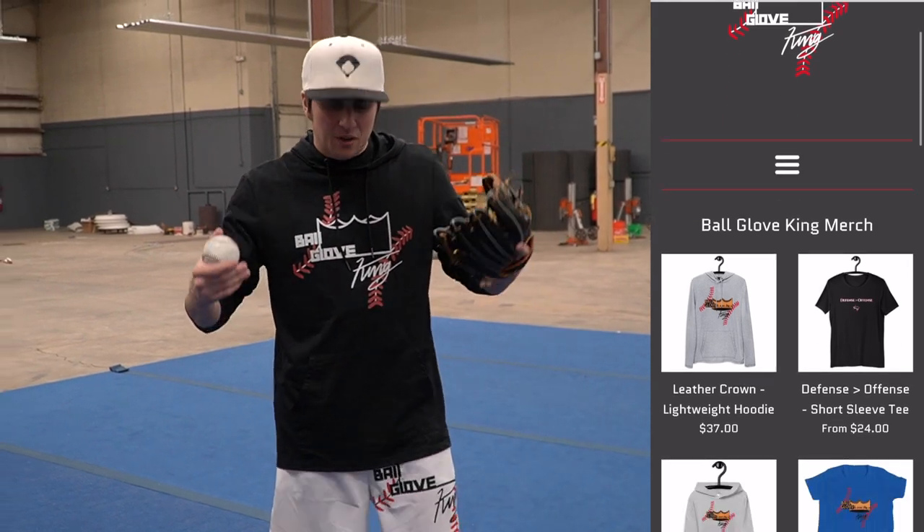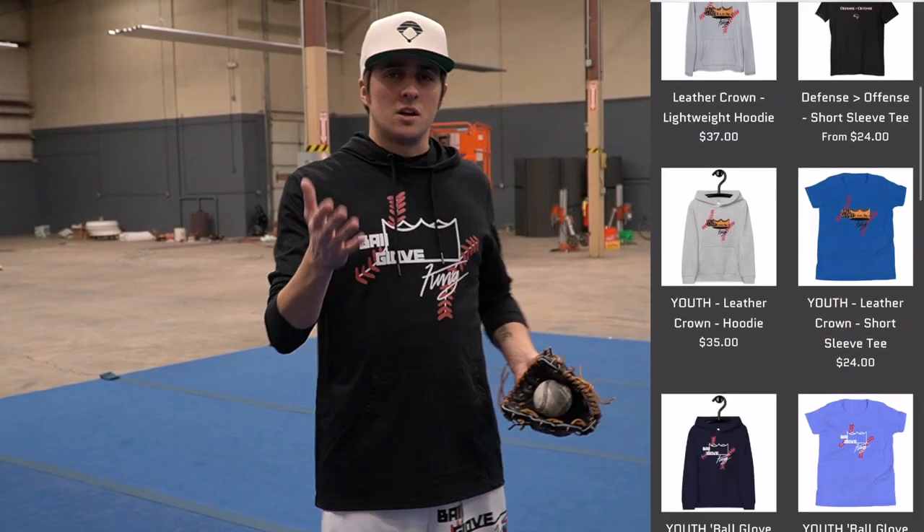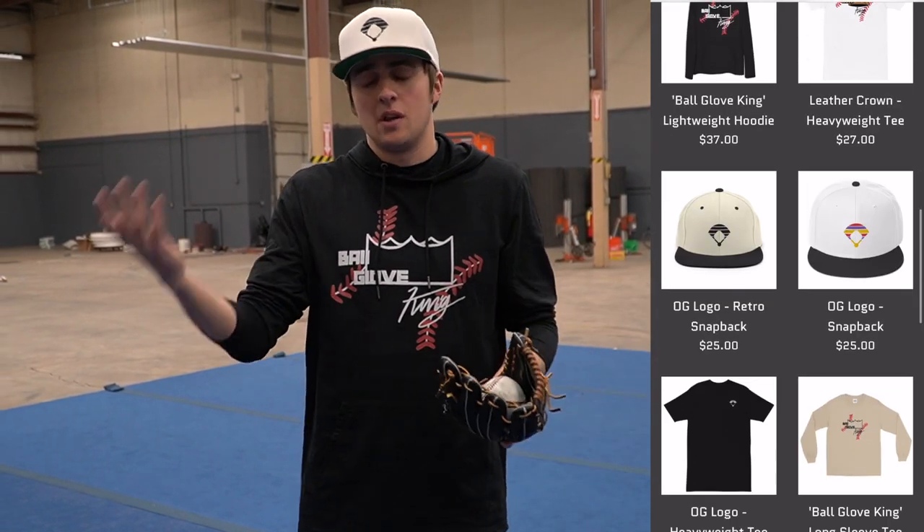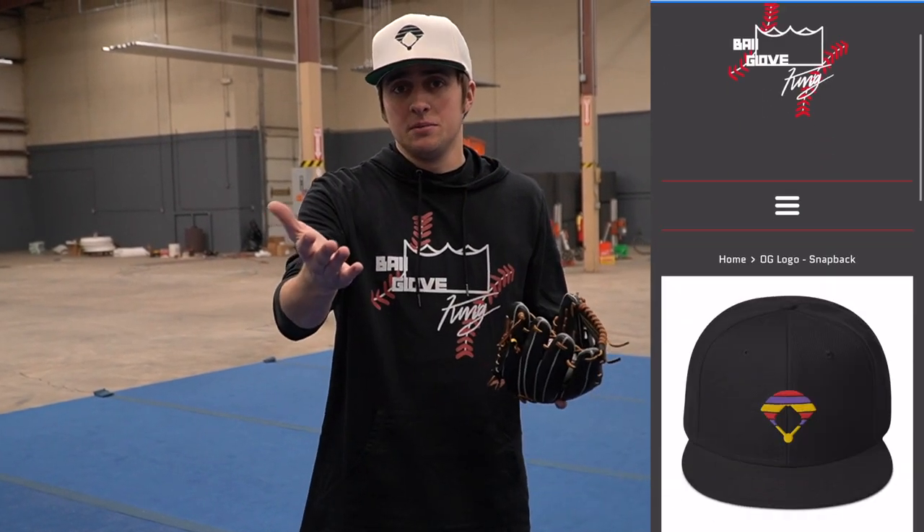If you guys want to support the channel, go check out ballgloveking.com. Also if you want to look more into trainers, I actually made a video on trainers so you can click and watch it — I advise that you do. That's it.